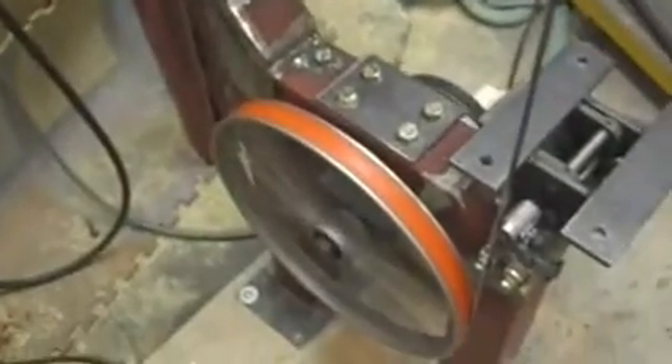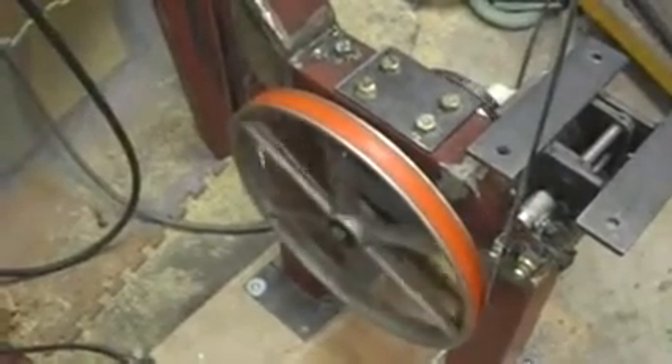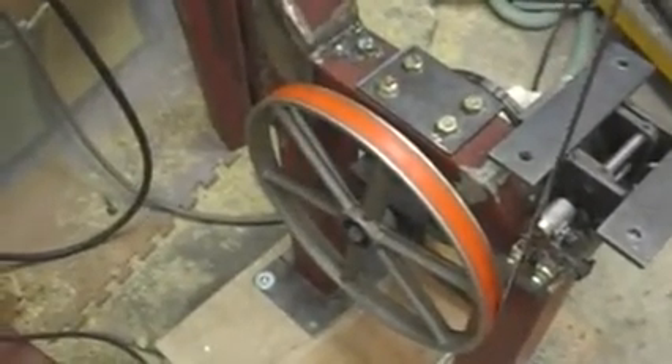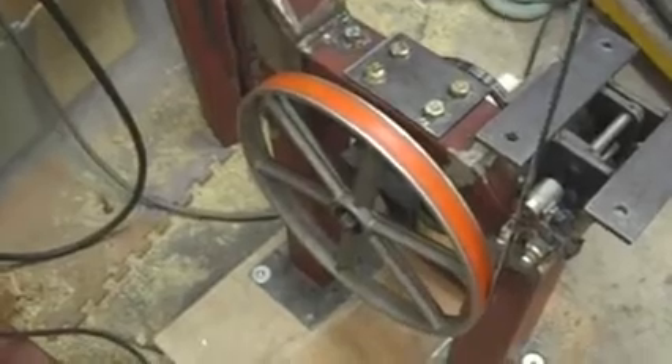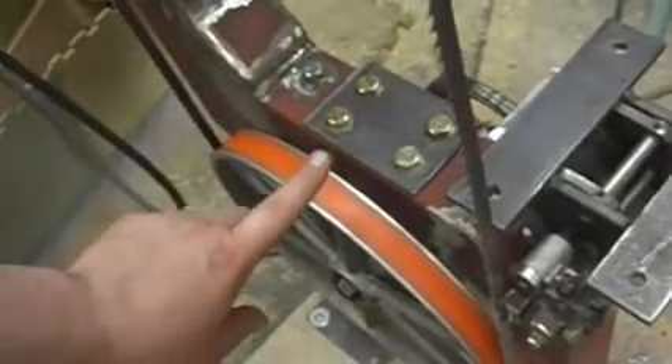The other problem that I've found is the bottom wheel. It's out of round — well, not out of round exactly. It's round, but it goes in and out like that as it moves. More than enough that I can find with the dial indicator.